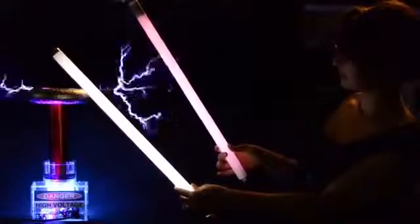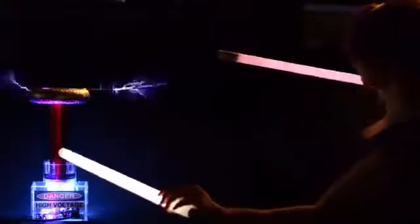This is OneTesla. There are actually no speakers here. The fluorescent tubes in my hands are being wirelessly illuminated by radiated energy from the sparks.